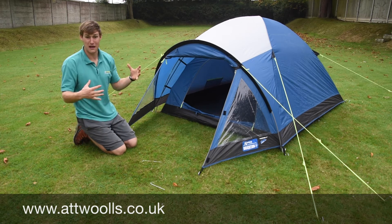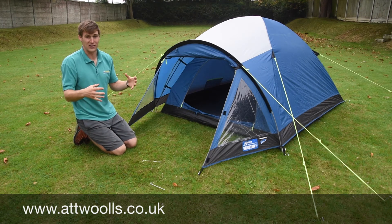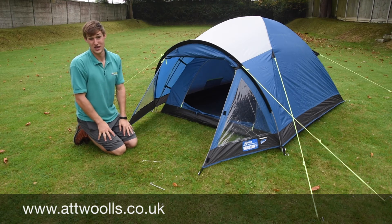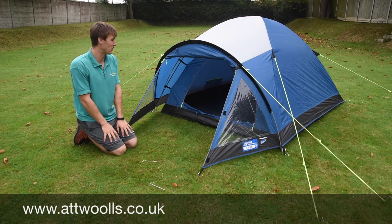It uses fiberglass poles so it packs down to a nice small size. The joy of it again is it's quite lightweight, so if you're traveling to a festival you're not going to have to take something that's huge and clumpy. And like I said, in terms of putting it up, it's pretty easy as well.